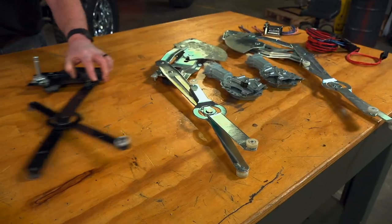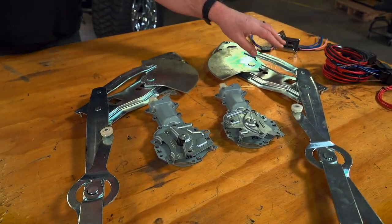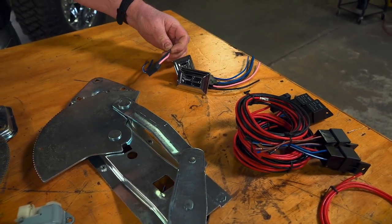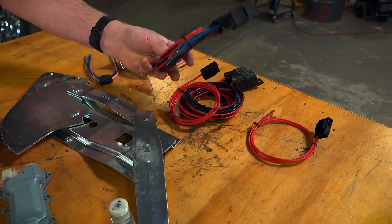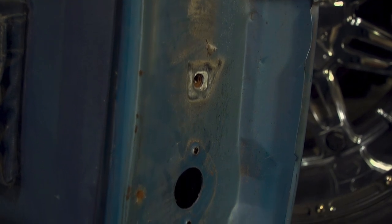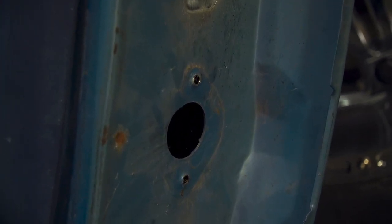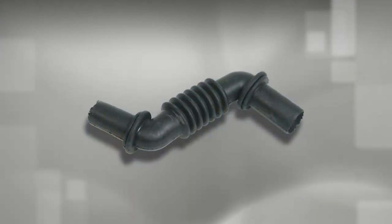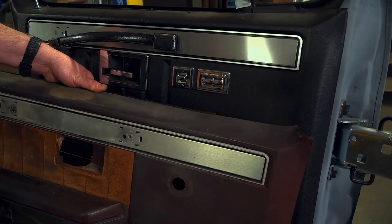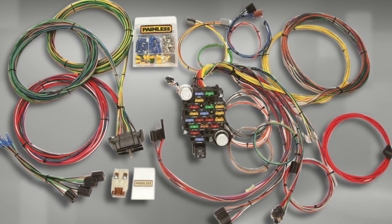If you're converting from manual windows to power windows, obviously you're going to need the power lift assemblies and the motors for each side. Then you're going to need the switches for the doors and the wiring harnesses. And then you're going to need a heavy duty relay harness as well. Then you'll need to put a hole in the forward edge of the door and the cab to run the wiring into the door, and these holes can only be drilled with the door or the front fender off. So factor that into your labor. Then you'll need a protective shroud for the wiring, and you'll also need to modify the door panel for the switches.